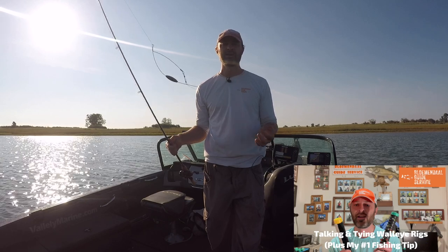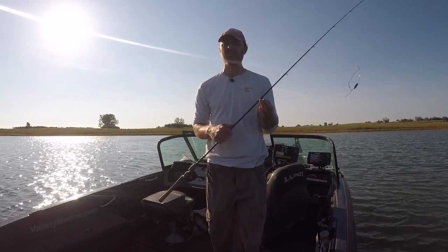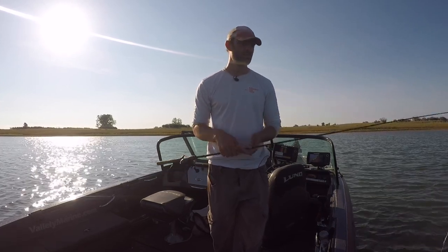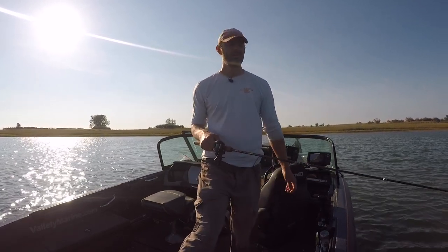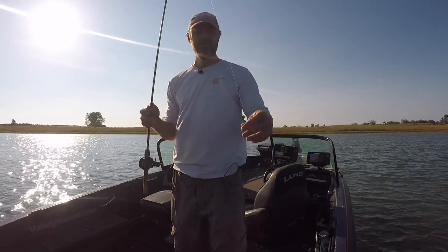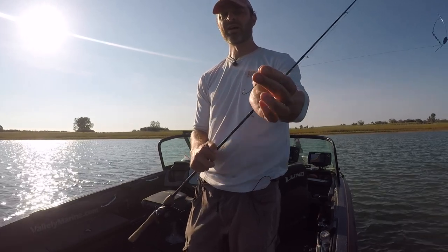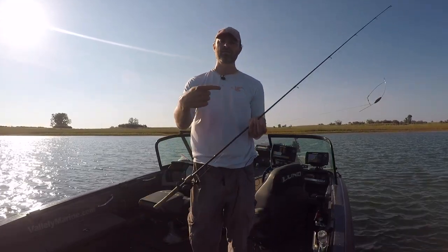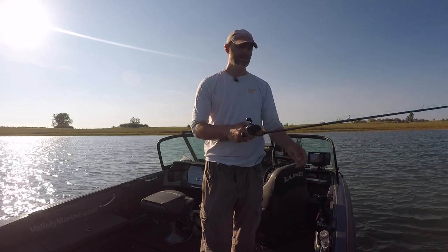I've also got a rig tying video you can check out. I've been using a lot of single hooks — I used to use harnesses but I don't do that very much anymore. I prefer a single hook with a half crawler most days, even for bigger fish. Sometimes a bigger crawler profile gets you bigger fish but oftentimes it doesn't, and it also saves you some bait and money. I basically hook that crawler two times close to the front, thread it on a little bit, pull it up over the eyelet, and let a little bit hang off the back so you've got a little tail snaking through the water, enticing the bite.